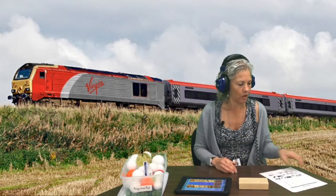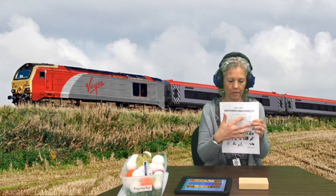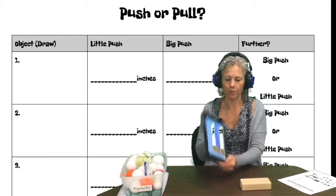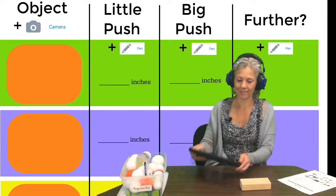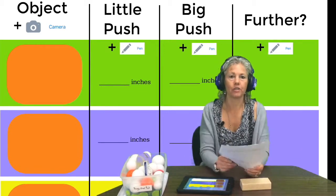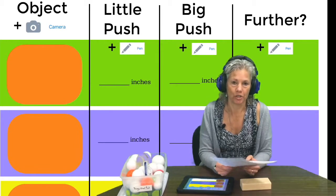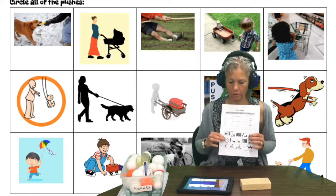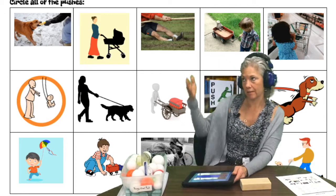After you've done all three objects, you record them in the places provided. After that, you're going to do a part where you circle all of the pushes for the pictures. Either on your worksheet or on your iPad, you'll have a separate page for that — it looks like this.